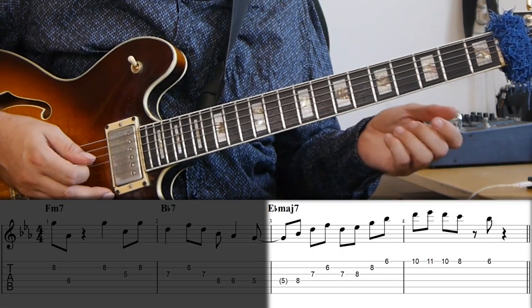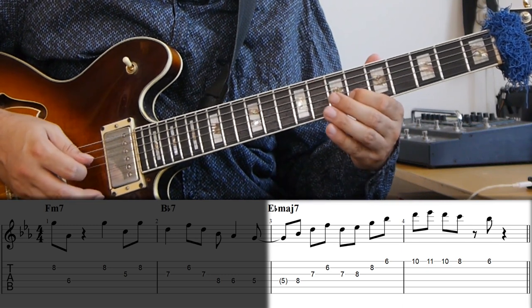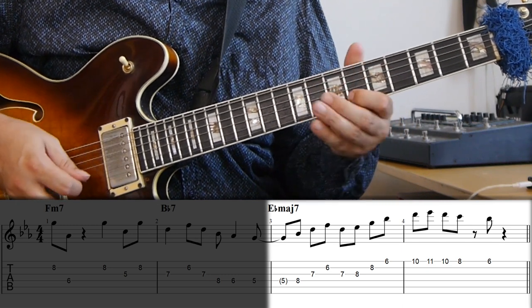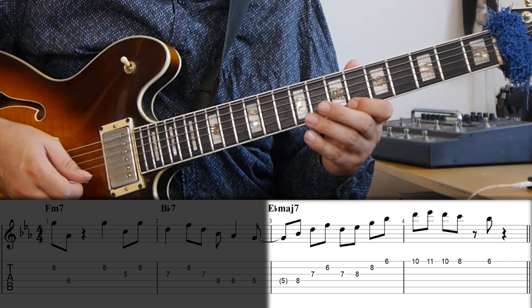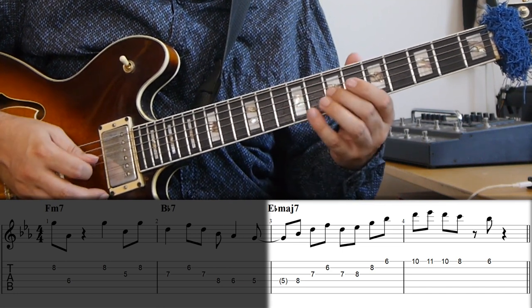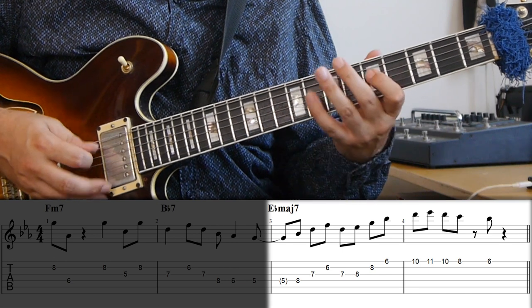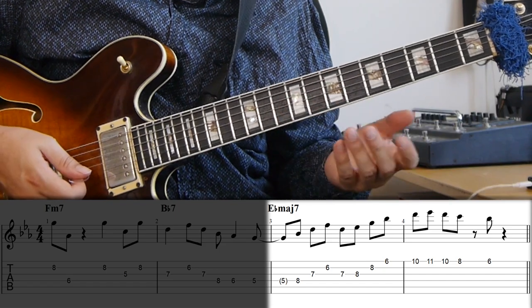On the E-flat major 7, first the arpeggio from the 3rd — the G minor 7 arpeggio — and then up an E-flat major 7 arpeggio, and then just down the scale. So he's chaining together a G minor arpeggio and an E-flat major 7 arpeggio to create that melody. Really simple things, but a very effective line. Because he has this rhythm and the G as a pedal point in the beginning, it kind of springs out and makes it melodically a really strong idea.